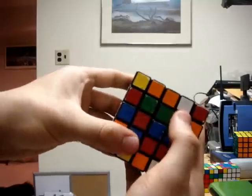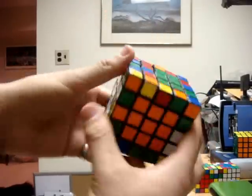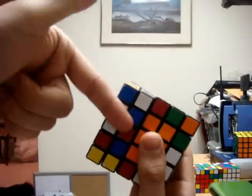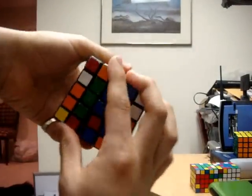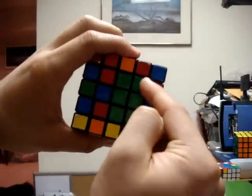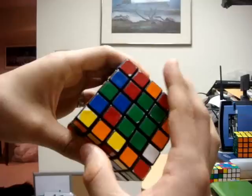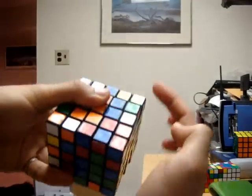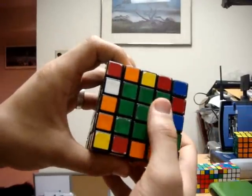Now I have to get this 3x1 block next to the 2x3. I can't just place it directly because that would mess up the orange center. So I have to get this vertically on the right side so that when I flip it around, I kick out this piece. I'm going to flip it around, kick out that piece, turn it 180 degrees, and then bring this piece all the way back around to re-solve the orange and green centers. So now I have the white, yellow, green, and orange centers completed.